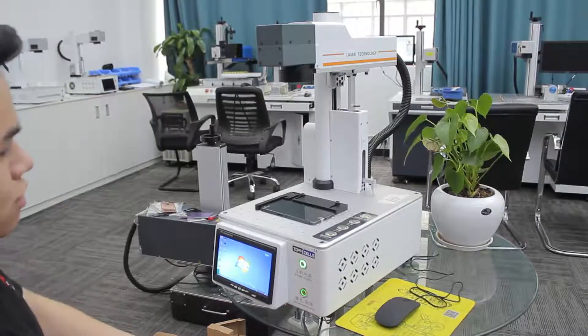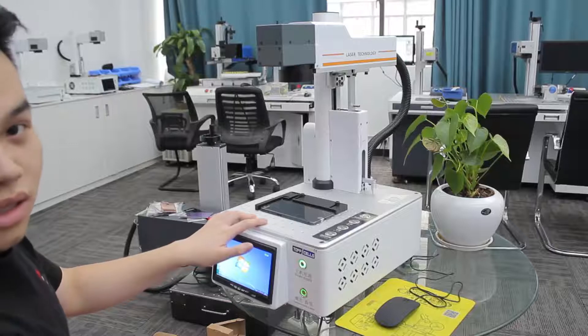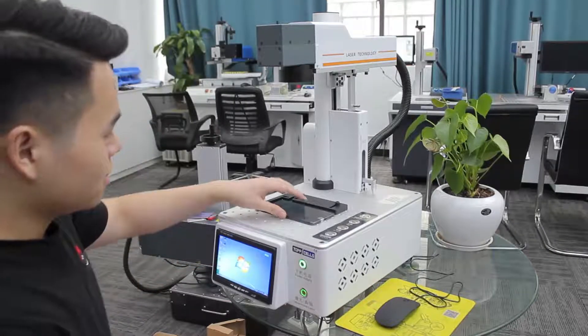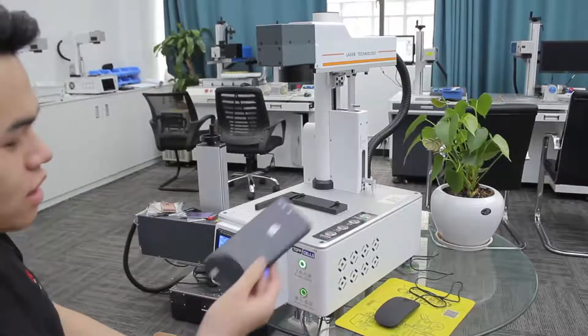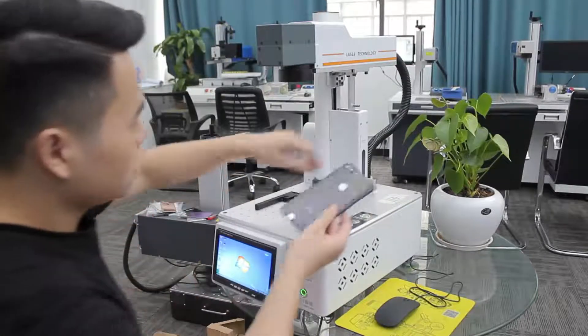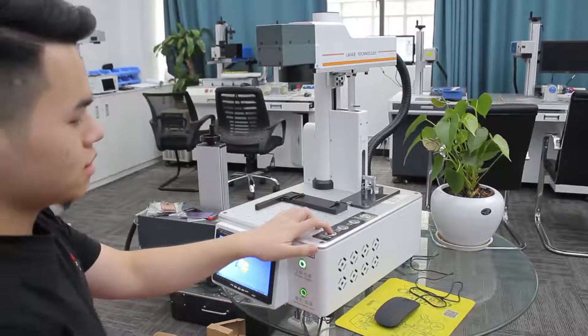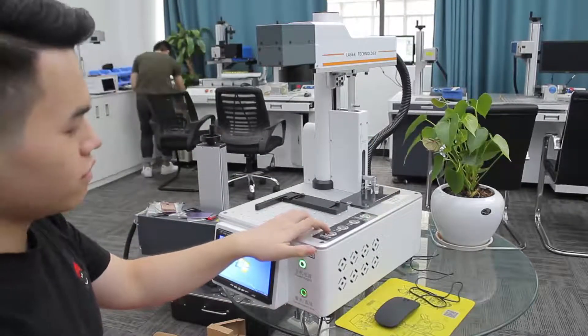Now I will teach you guys how to use this machine and what this machine can do. First, you just need to put this phone flat under the needle. Click the auto focus and the machine will find the right focus.